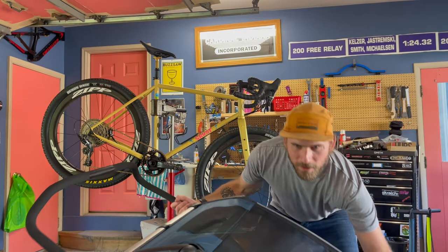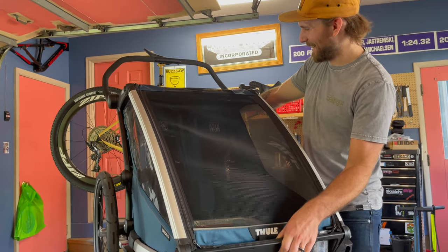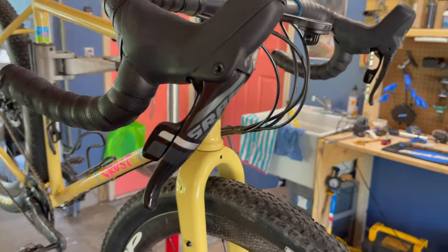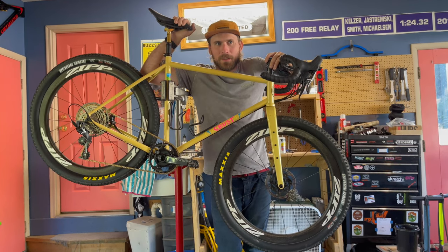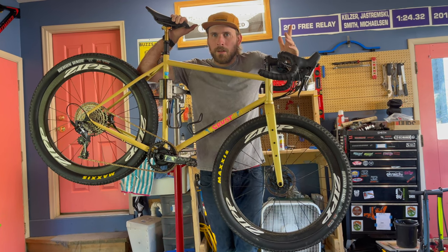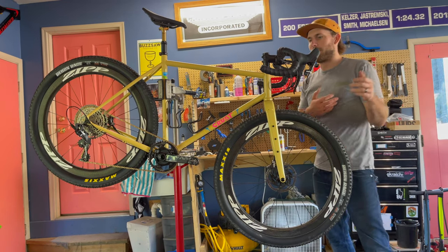We got this Thule Chariot two-seater — it's the Thule Chariot Cross two-seater — and this awesome Crust Evasion Light custom build that I made. Crust is a really cool brand; they make some pretty forward-thinking bike-packing rigs. We are having a kid soon and I don't want to stop riding and training, so one way to accomplish that is to just take the kid on rides with you, which is why we got the trailer.